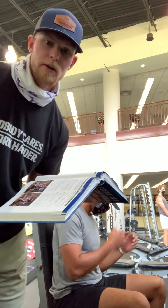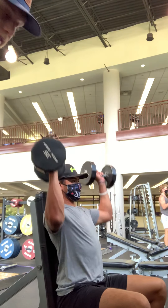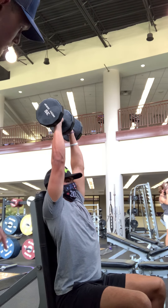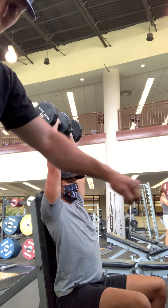Hey there. So we're going to do the vertical push next. This is a shoulder press with dumbbells. Your starting position, you want to have the five points of contact on a straight-up bench. You want your weights to be starting up here with your elbows extended — you don't want to lock them out, but you want to have them fully extended.